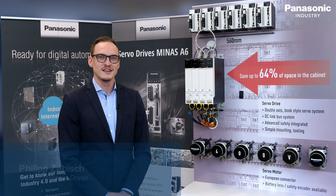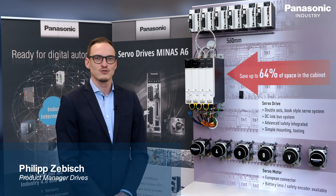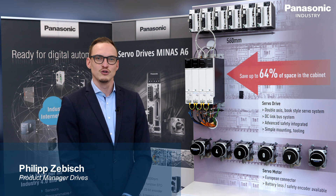Panasonic Industry presents the Minas A6 Multi, a 400-volt modular book-type servodrive system developed for the European market.